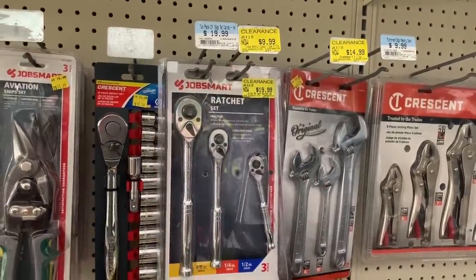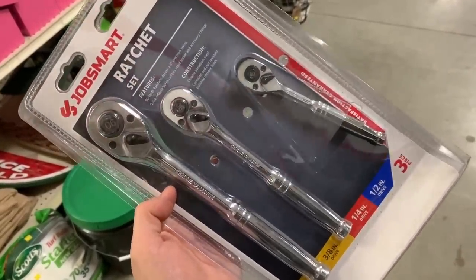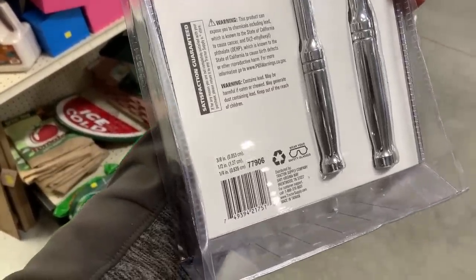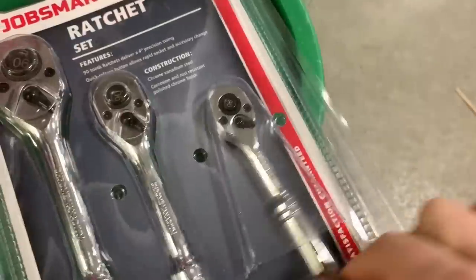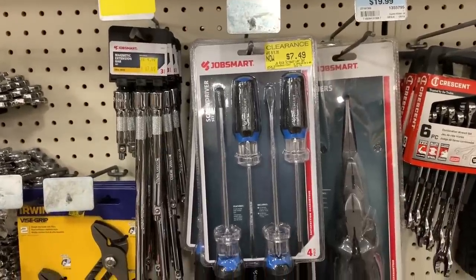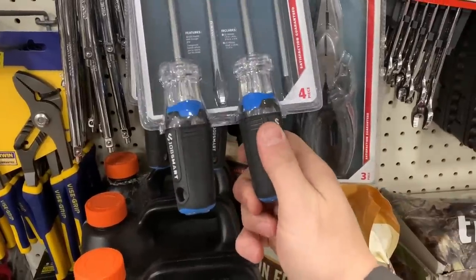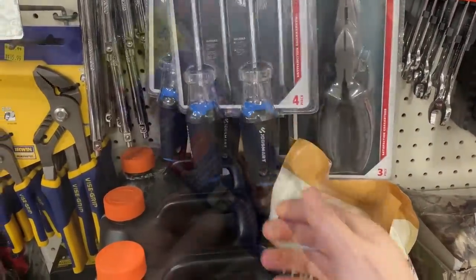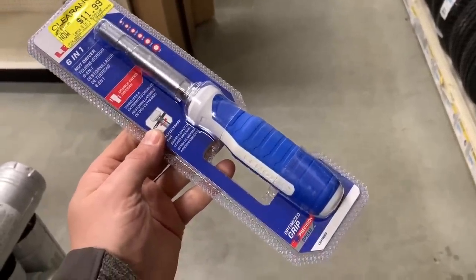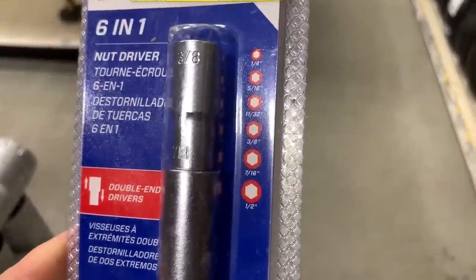Here you can see some more JobSmart ratchets. This is a three-piece set for $20, and this set reminds me a lot of the Hart tools as well as one of those Cobalt 90s. It's made in Taiwan and they do give you a satisfaction guarantee and a lifetime warranty — not too bad of a ratchet for 20 bucks. Not only do they carry JobSmart, they also have things like Irwin and Crescent, which is an Apex tool brand. These JobSmart screwdrivers here are not too bad with the comfort grip. You can also get items like this Lennox six-in-one nut driver, which is a really nice driver for 12 bucks, but I'm guessing it'll ring up slightly cheaper at the register.